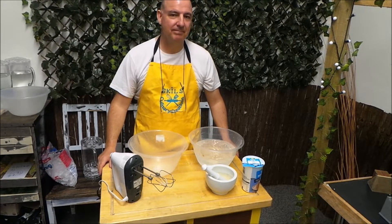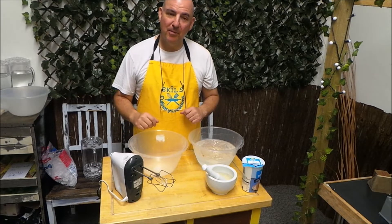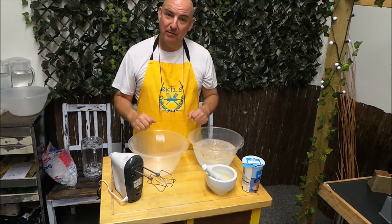Hello, Cliff here again. No bees this time. Today I'm going to do something that I do at home and that's make real fresh butter.